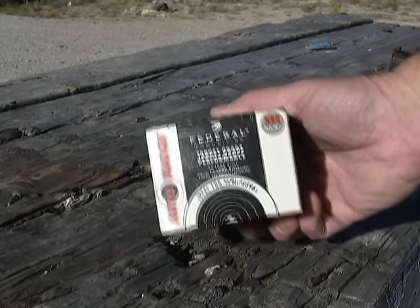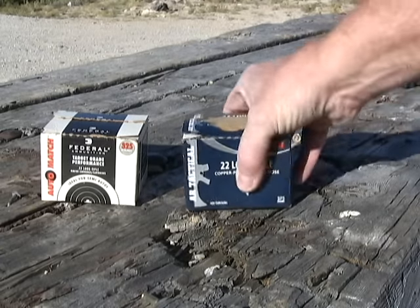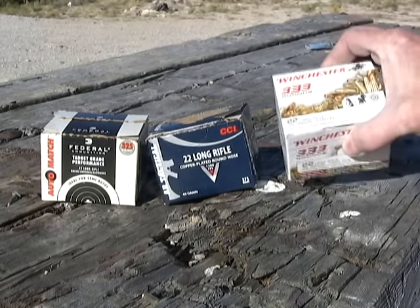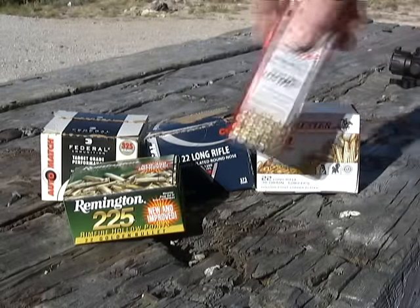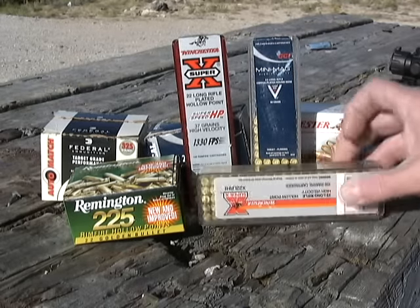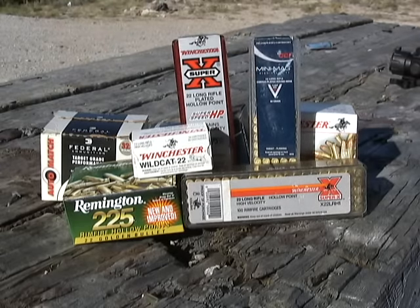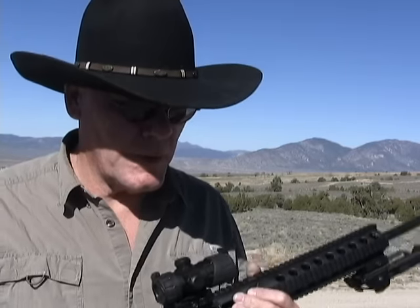We're going to start off with Federal Target Ammunition and shoot it at 50 yards. We've also got some CCI AR Tactical — we'll see how well that works. We're going to shoot some Winchester Bulk, some Remington Golden Bullets, Super X, some more CCI, another Super X, some Wildcat, and some Thunderbolt. As you can see, we're going to shoot a lot of different brands today. If I have any problems with any of it, we'll stop and go over which ammo caused the issue.